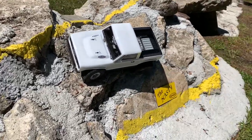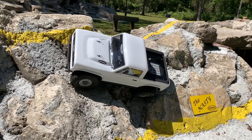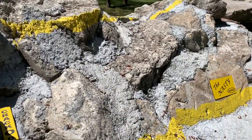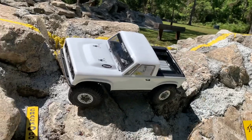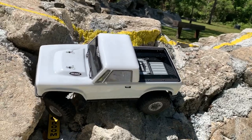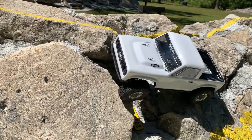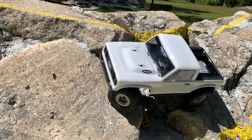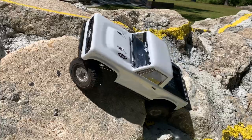Oh boy, that's not looking good — crack of doom time. I'm off. Let's try it again — I really want to try the crack of doom with this thing, just to see if there's any goodness that could come of this. Let's see if I can keep this down into the groove there. Would be nice if it made it... Nope.